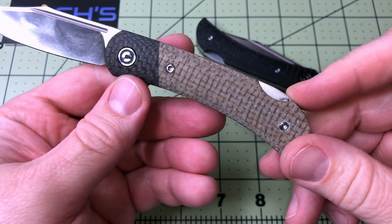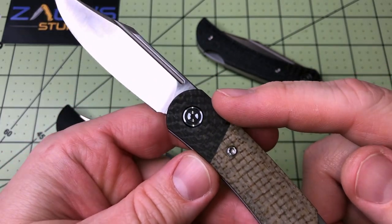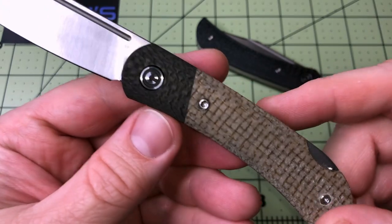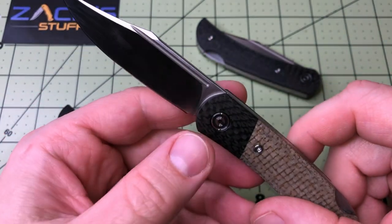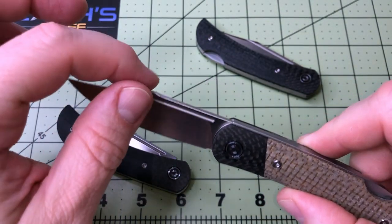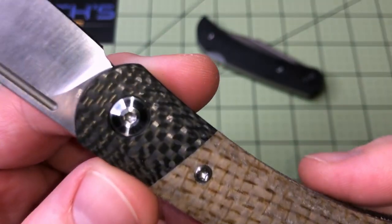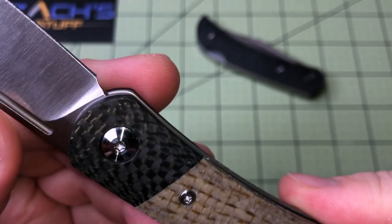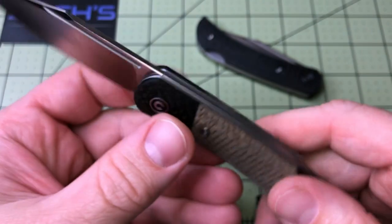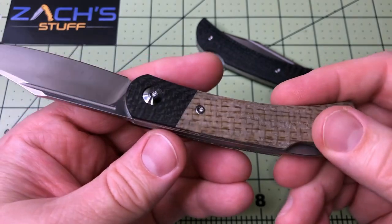It's gorgeous and creating lots of hype because it's legit. You've got micarta blended with carbon fiber, D2 steel, basically a long nail nick, a little bit of a swedge, kind of a clip point going on the blade. And if you can see right up here, there's the D2 marking just above the bolster.